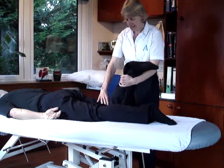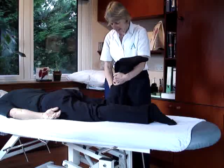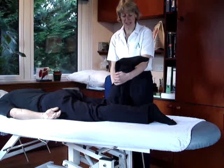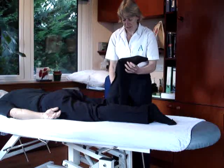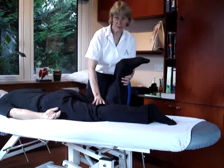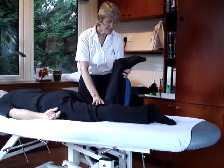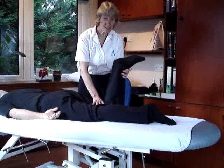If we want to look at the hamstrings as knee rotators, then we've got the biceps femoris which comes into the lateral side of the knee, so it's going to rotate that way. What we do is we steady this upper leg and then we ask them, against our resistance, to try to twist the knee outwards.